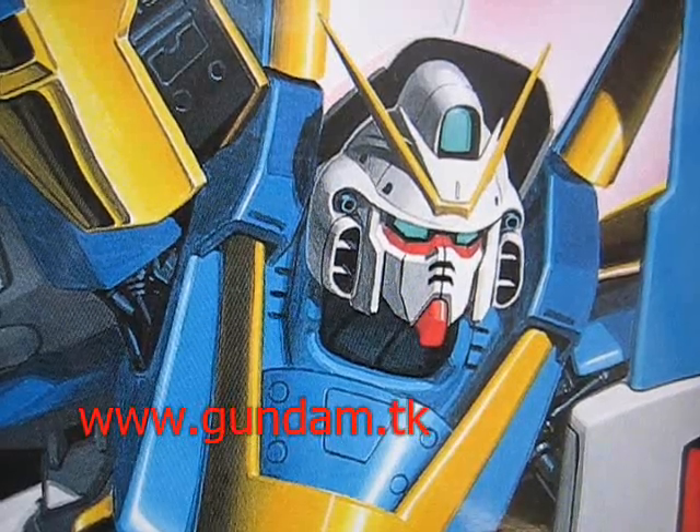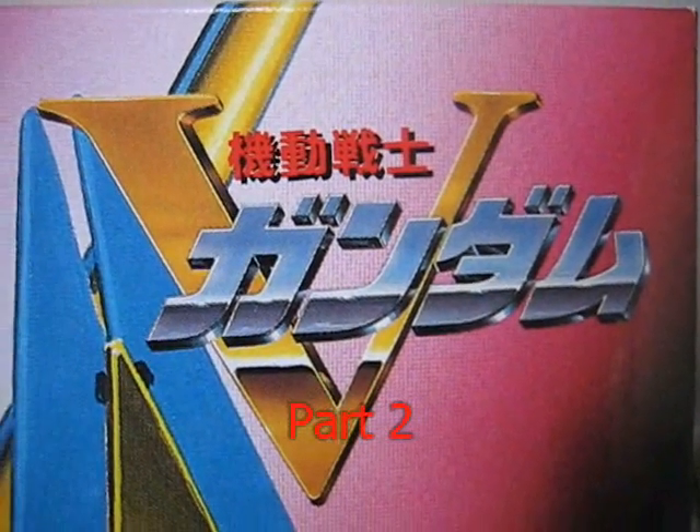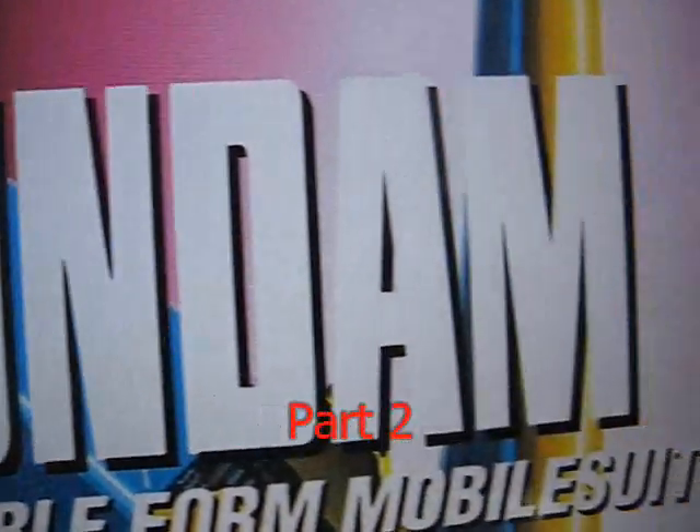www.gundam.tk presents the V2 Assault Gundam. Hello everyone, and I hope that you're a fan of the series V Gundam, because today I'll be taking a look at the V2 Assault Gundam.